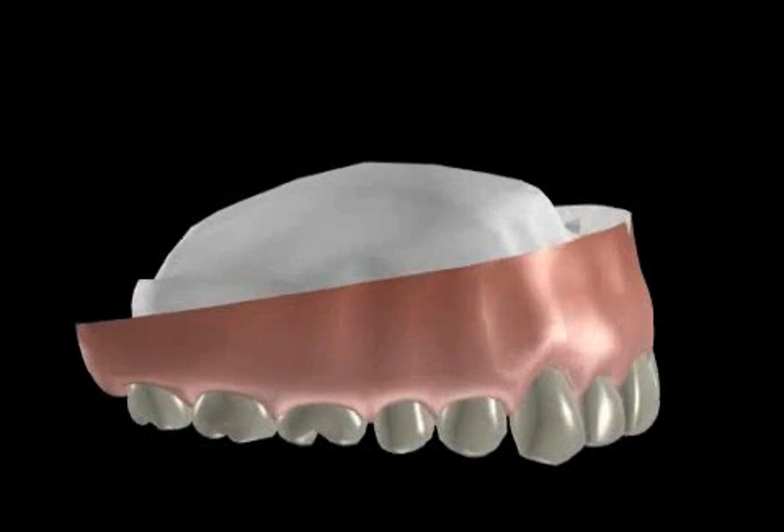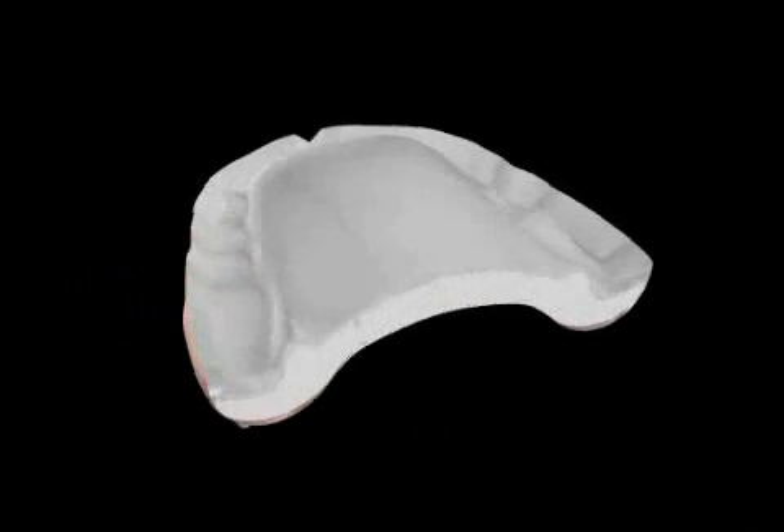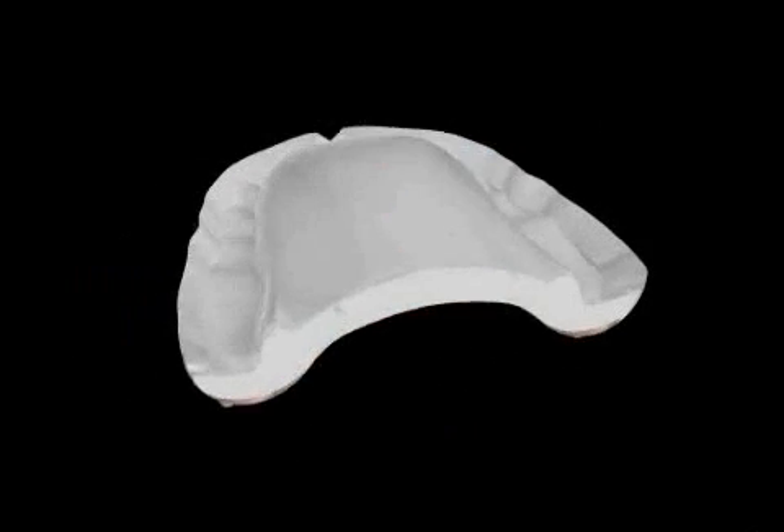Lining is a jargon term in dentistry that refers to the lining of prostheses. Lining of a prosthesis is a dental method used to adjust a prosthesis that no longer fits properly.